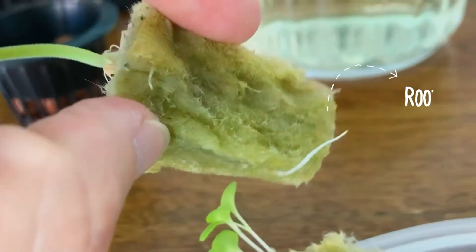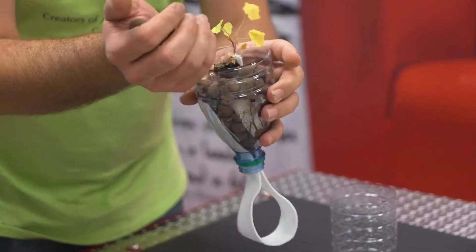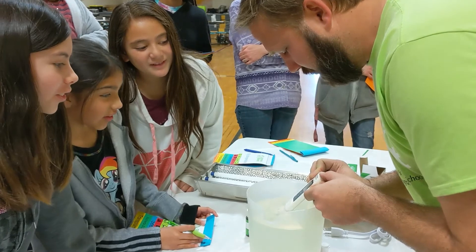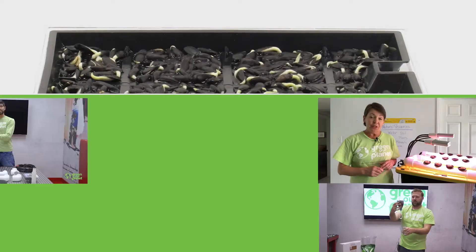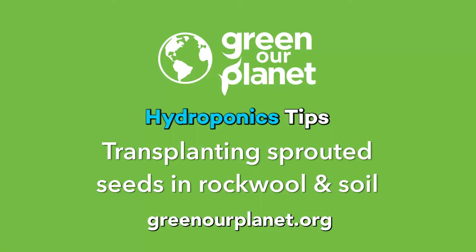Hi there, Hydroponics coordinator Travis here. Last time we talked about how to germinate your seeds; today we're going to look at what to do with your seeds once they've sprouted.